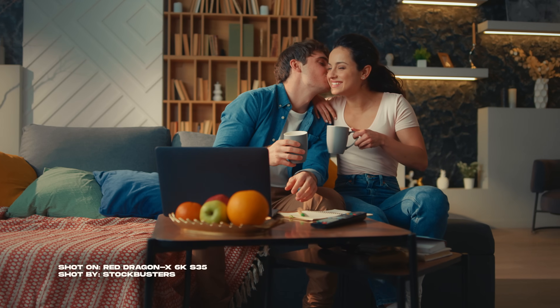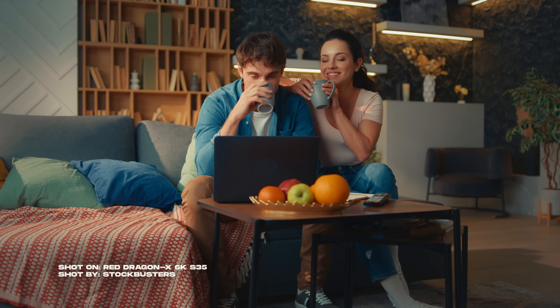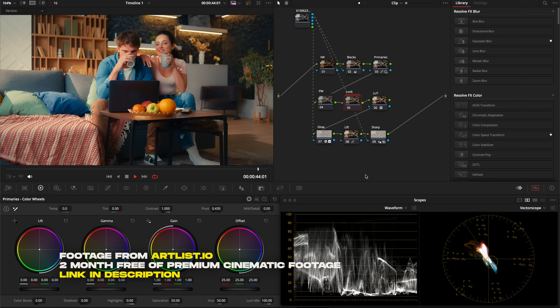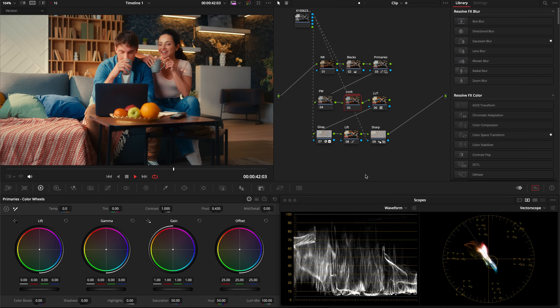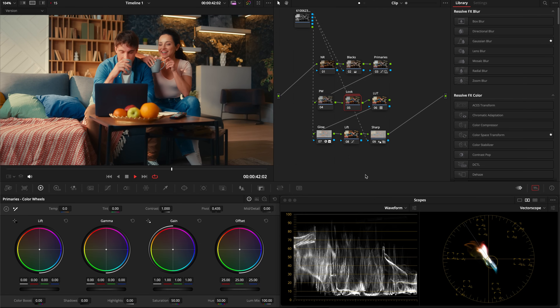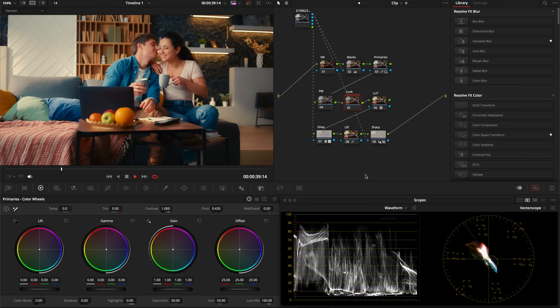Welcome back. Let's take a look at how to create this sharp creamy commercial look. The look is basically made up of really rich dense colors, a nice softness in the blacks, and a really nice sharpness. These are techniques you can use together to create this look, but also take with you when creating other looks. This is just one way to approach it.